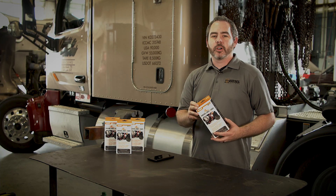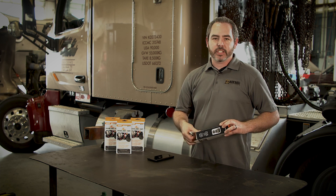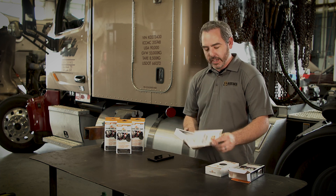The Dorman Diesel Decoder hooks up to any heavy-duty and medium-duty vehicle. So let's look at the hardware that comes in the kit. The first thing you'll see is your quick start guide.